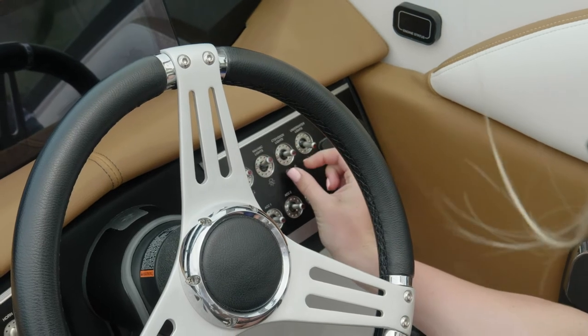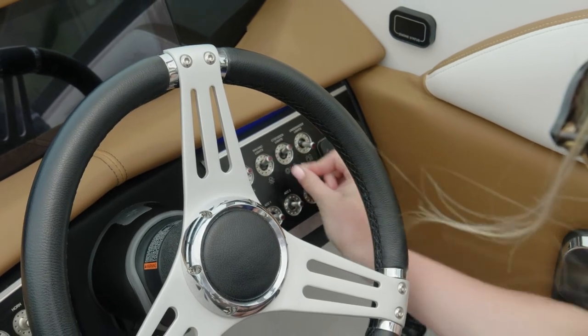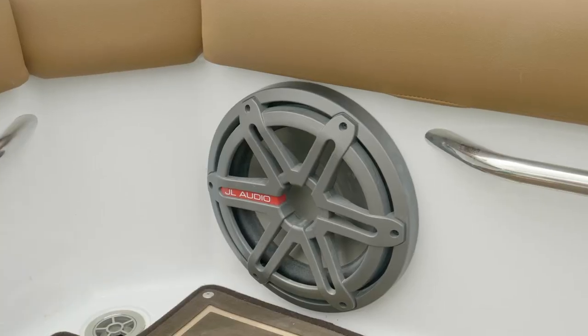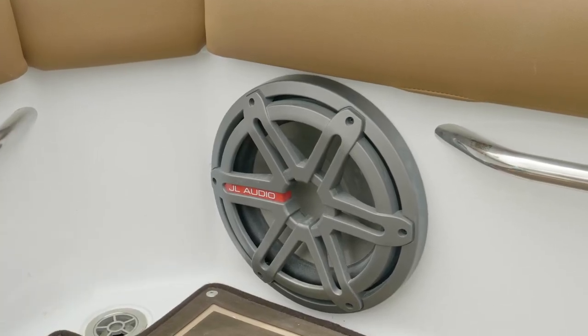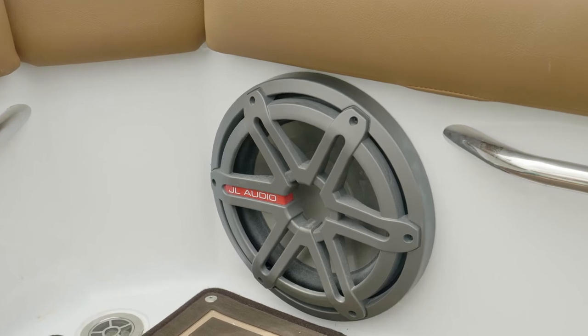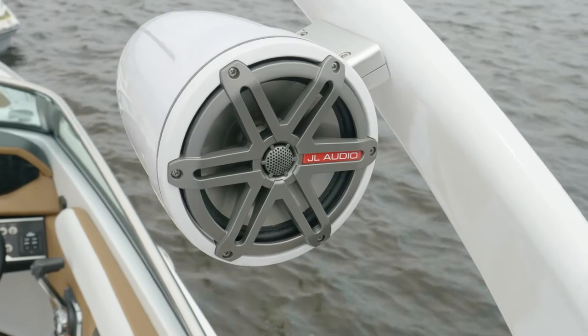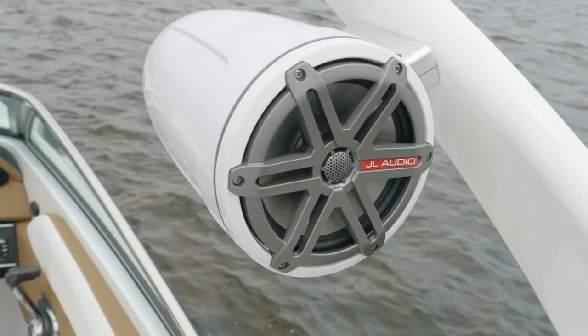Switches are all conveniently located where you need them, and they're lit so you know when a switch has been activated. You can also opt for the premium sound system, which gives you upgraded cockpit speakers and a subwoofer, and also allows you to have tower speakers — all controlled through your touchscreen command center at the helm.